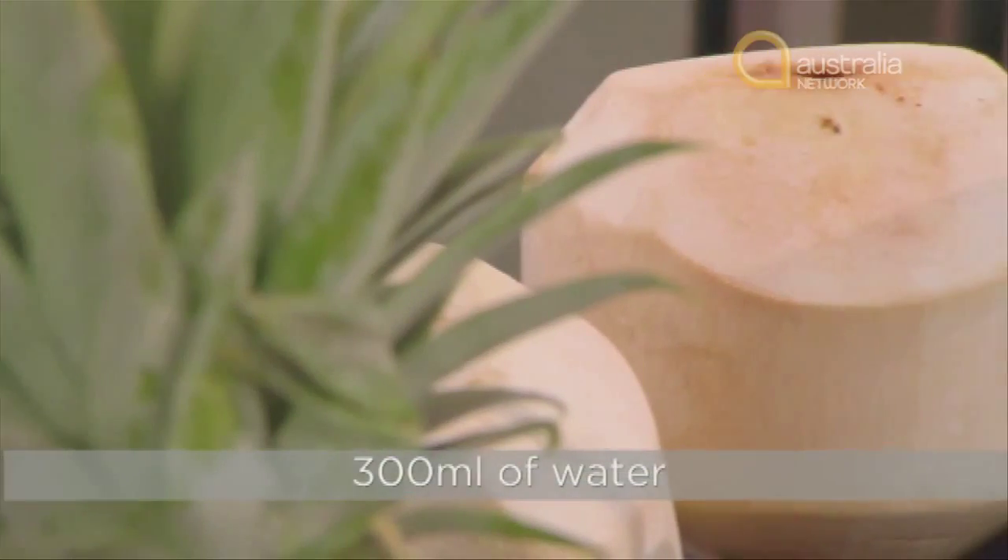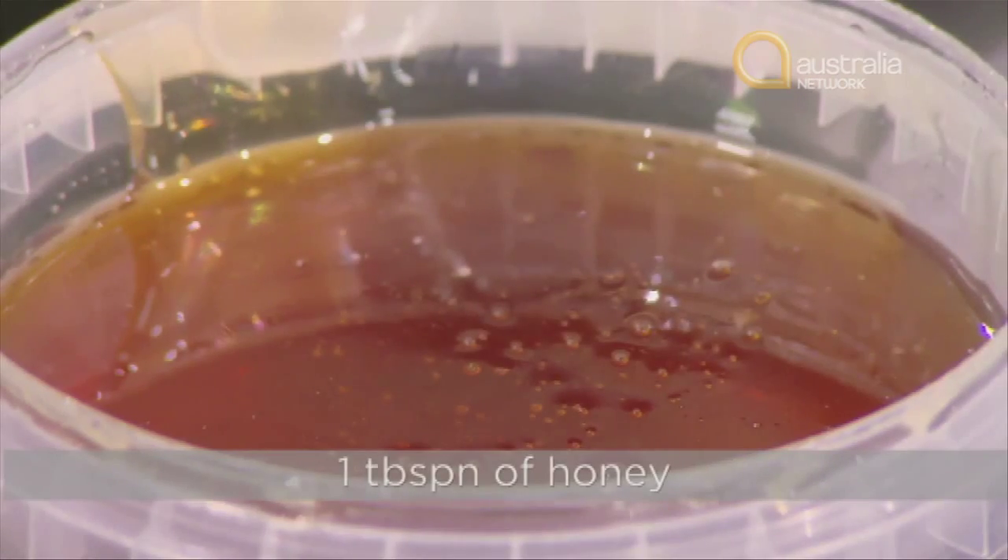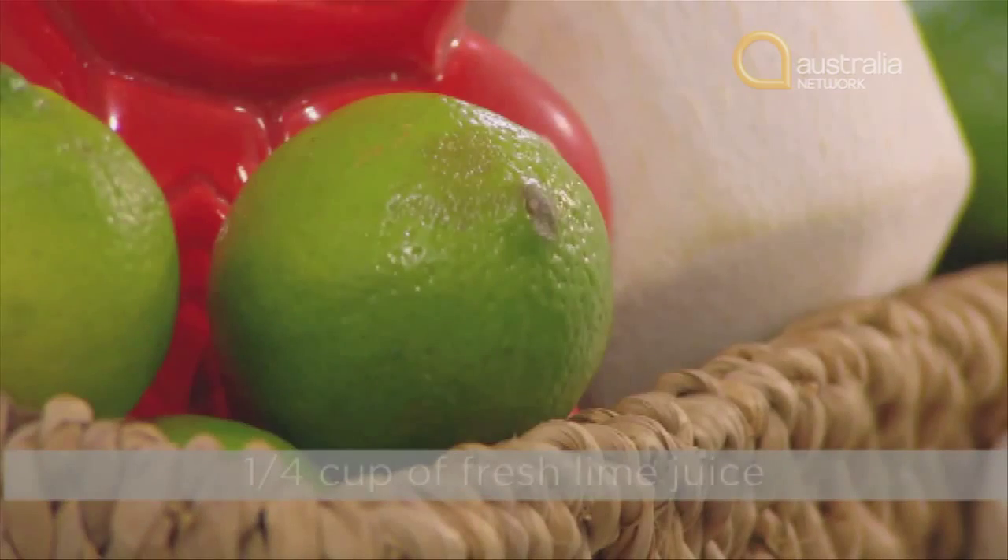What you will need is 300ml of water, 250ml or about the juice of one fresh young coconut, a tablespoon of honey, a pinch of salt, and a quarter of a cup of fresh lime juice.